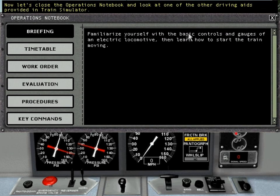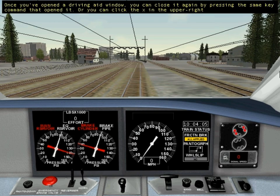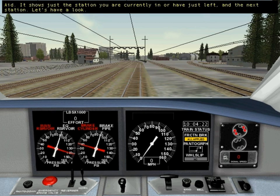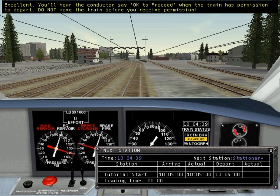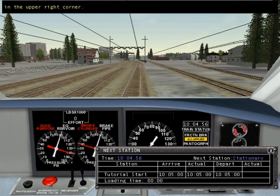Let's close the Operations Notebook and look at one of the other Driving Aids provided in Train Simulator. Once you've opened a Driving Aid window, you can close it again by pressing the same key command that opened it, or by clicking the X in the upper right corner. The Operations Notebook contains the entire timetable for your run. Another way to access the timetable is in the Next Station Driving Aid — it shows just the station you are currently in, or have just left, and the next station. Note that our timetable shows departure from the station at 10:05 a.m., so we have only a few moments to wait. You'll hear the conductor say 'OK to proceed' when the train has permission to depart. Do not move the train before you receive permission. Close the Next Station Driving Aid so you can see the cab controls better.